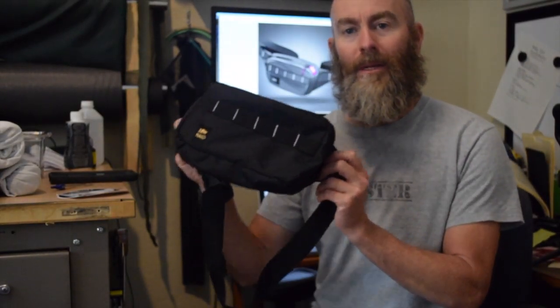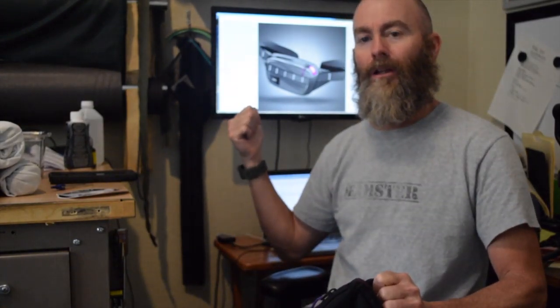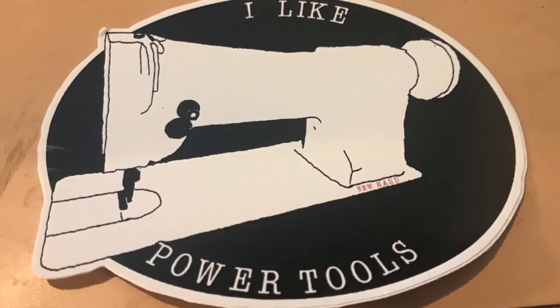Hello sewing people of the internet. In this video I'm going to show you how I made this fanny pack based solely on a rendering I found on Instagram. Before I get into that, if you like the videos I make on this channel, you can help me out by clicking the like button, subscribing, sharing this video with people who might like it, and by purchasing merchandise from my Teespring store. I'll put a link in the description where you can buy t-shirts, stickers, and other stuff.